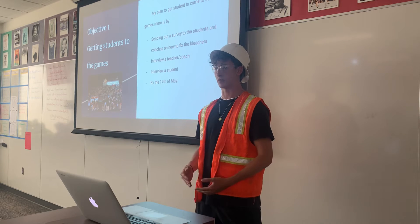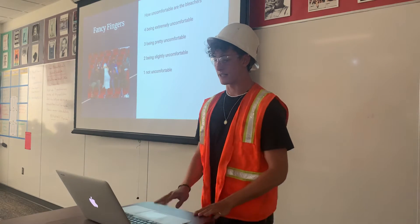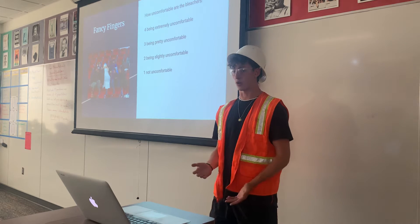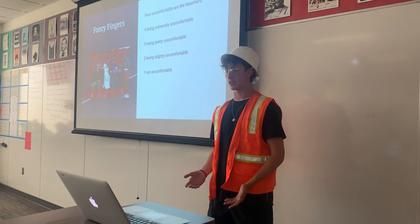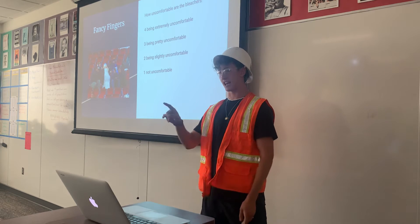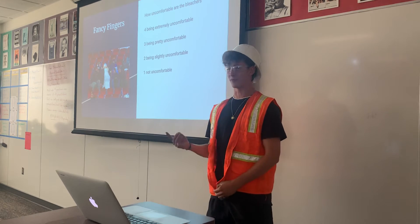That gives us enough time before summer and before football season fully starts so we won't affect the games. Fancy fingers — how uncomfortable do you guys feel the bleachers are? Four being extremely uncomfortable, three being pretty uncomfortable, two meaning you don't mind sitting on them for a long time, and one being not uncomfortable at all.